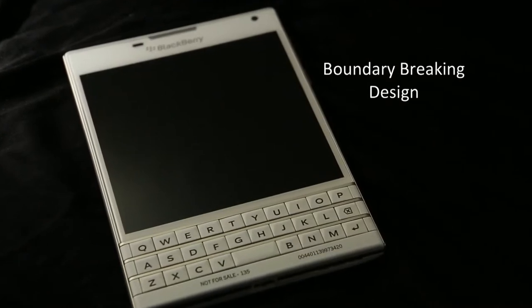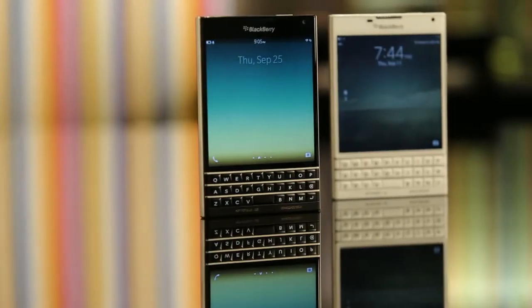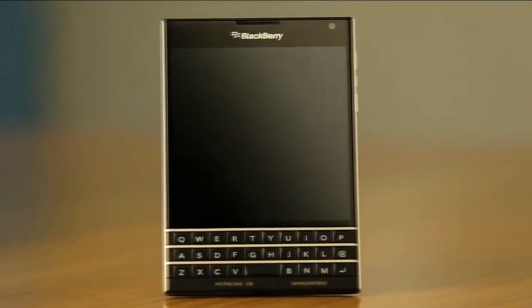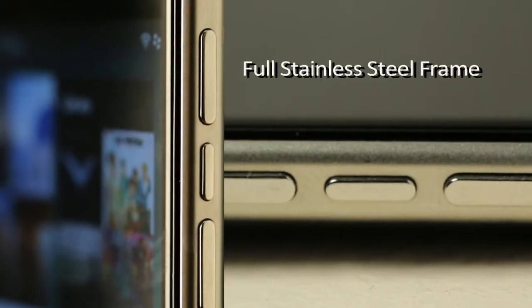The BlackBerry Passport is a boundary-breaking design, purpose-built for productivity with challenges to the status quo. It's modern, precise, and iconic — inspired by the passport, a universal symbol of mobility. The unique full stainless steel frame structure is exposed on the edges, giving it strength, durability, and visual lightness.